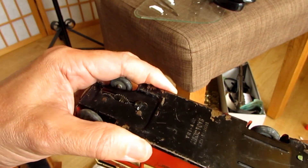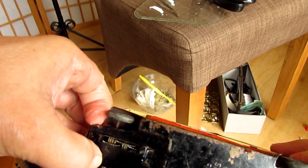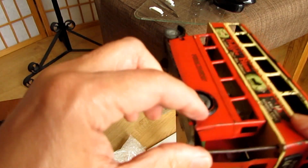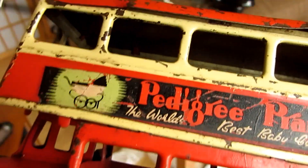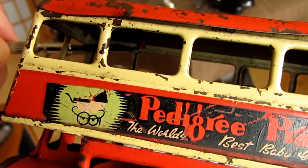I thought it would be simple, but it's not. I don't know if it's because it's jammed in through damage, or I'm just not doing it right. I've got to work out how to get that out next. I think you have to go in and somehow get those off first — I think you've got to go in through the roof.